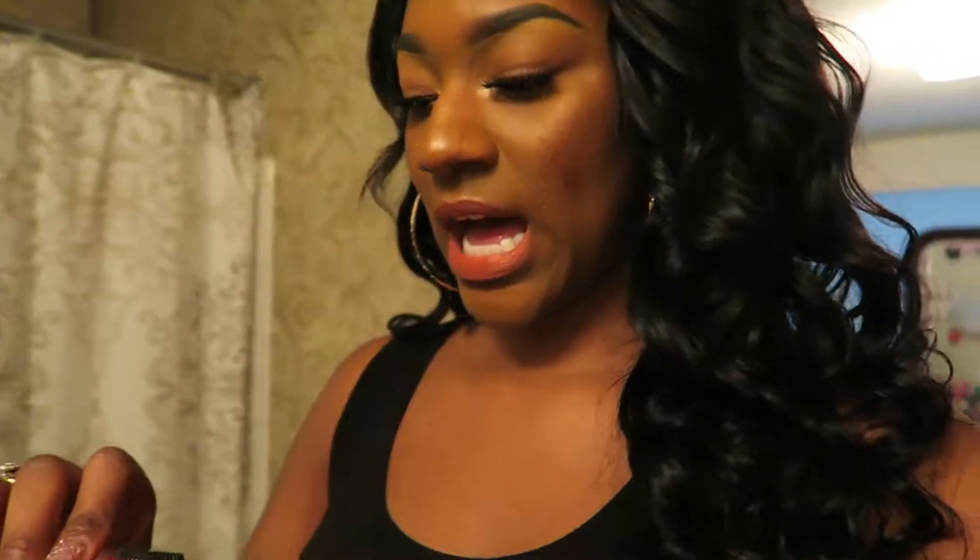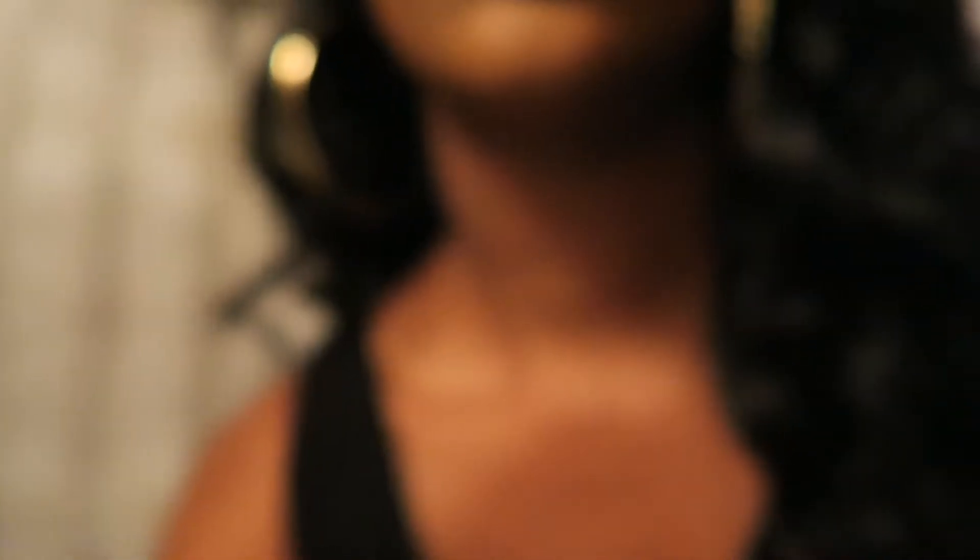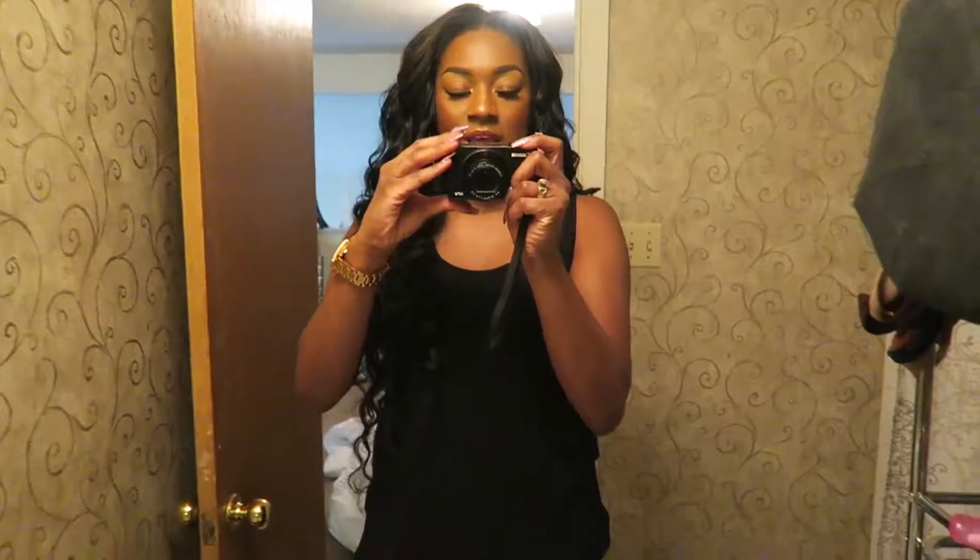So this is my finished hair look — coming to the bathroom so you guys can see. I wand curled it with my Remington curling wand. I bought this at Target a long, long time ago — I think it was $20. It gets really hot and goes up to 30 on the temperature scale.